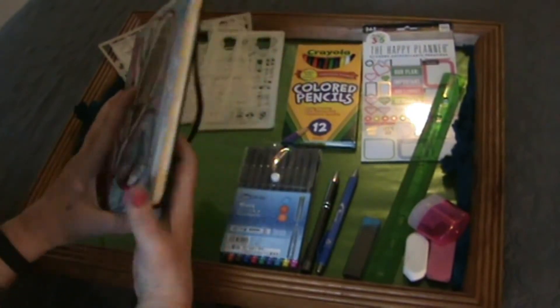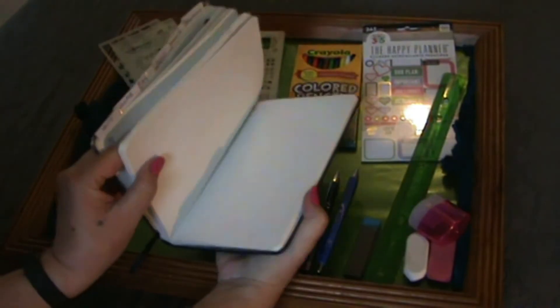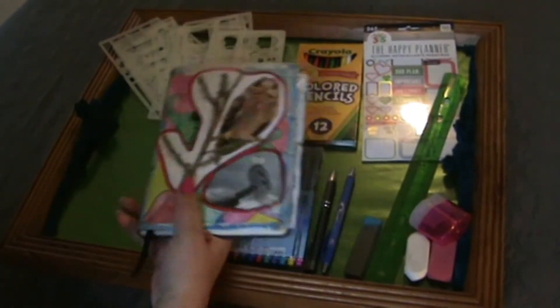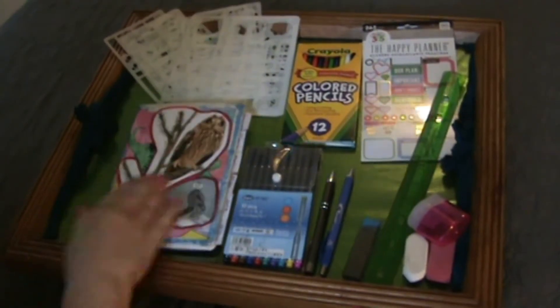This is an Essentials Dot Matrix Notebook, A5 size. I got it on Amazon. It was $12 on Amazon, and I really like it.